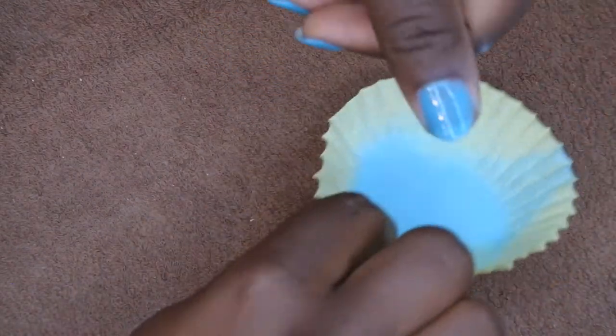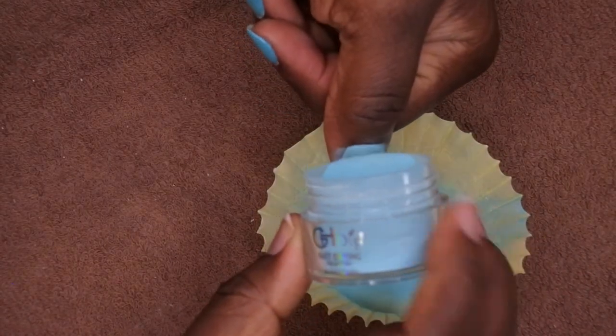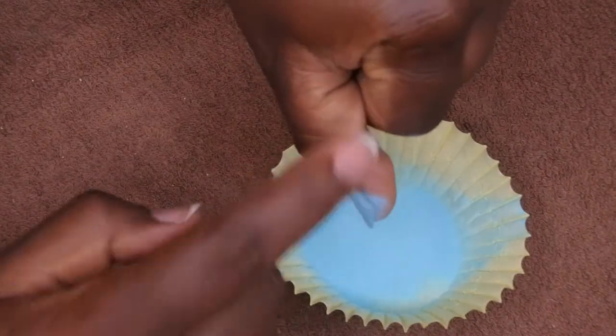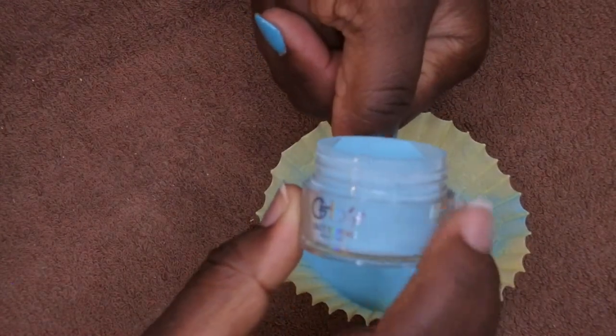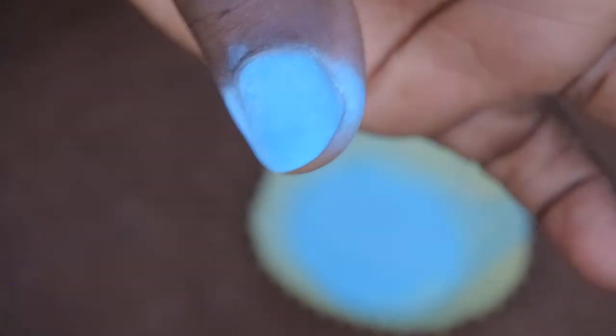After the next layer is on, again you just want to pour over and cure for 60 seconds. This is what the second layer of powder looks like after it's cured. It's hard to the touch, so I'm going to wipe off the excess powder. As you all can see, this is looking really nice, really beautiful, really smooth. Look at this — absolutely gorgeous. Love this color.